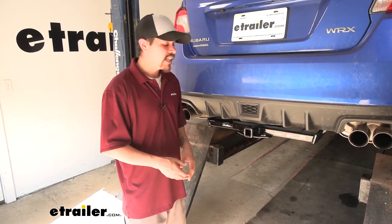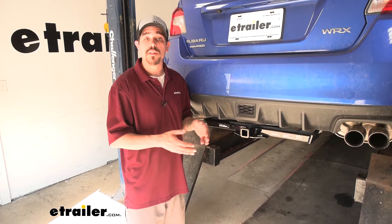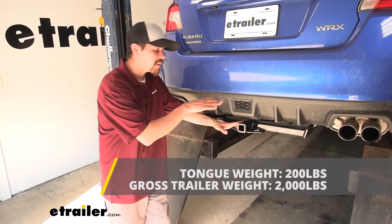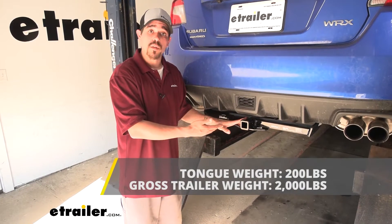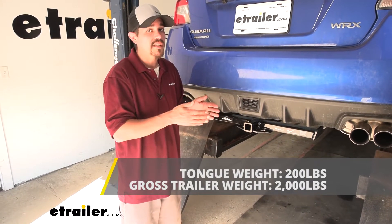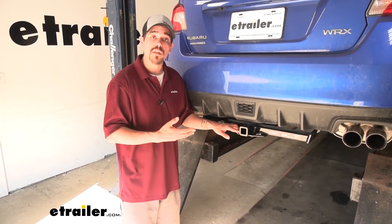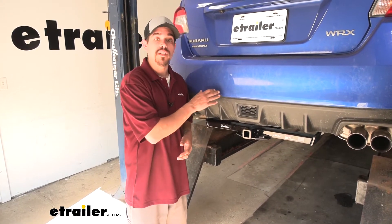That brings us to our next point. Whether you plan on towing, using a bike rack, or whatever you're doing, you want to make sure that the hitch is going to be up to the task. Our hitch is going to have a 200-pound tongue weight — that's the maximum downward force at the end of the receiver tube. It's also going to have a 2,000-pound gross trailer rating, which is how much the hitch can pull, including the trailer and the load on it. With those numbers in mind, always double-check your WRX's owner's manual, because those are the ratings for the hitch and we don't want to exceed the manufacturer's rating for the car.